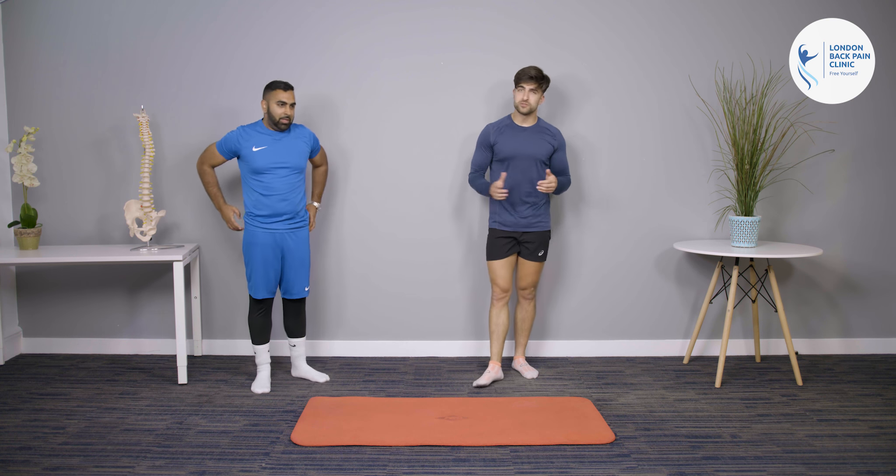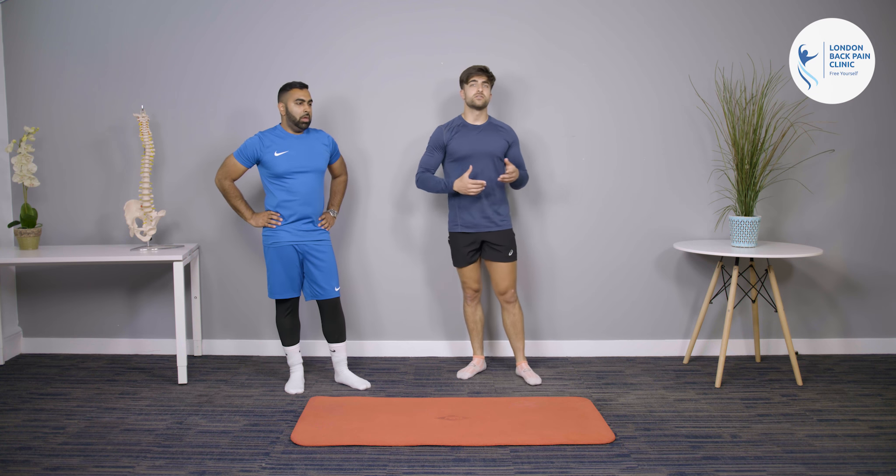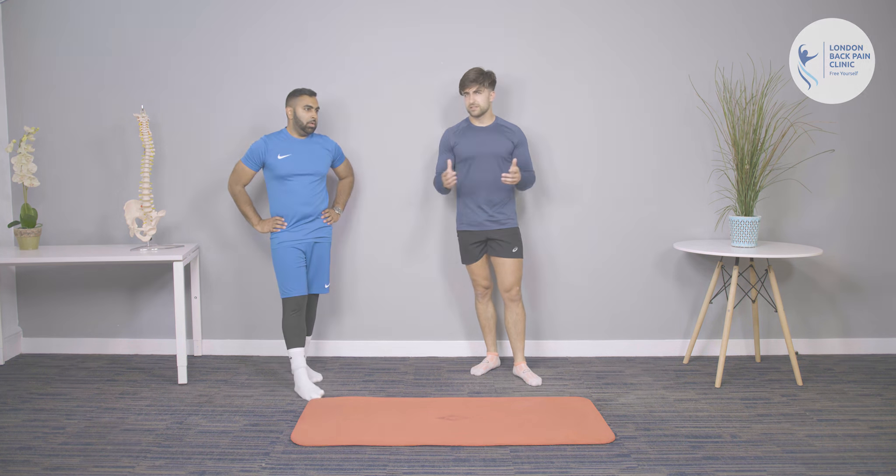Those are some examples of what you can do. There are thousands of exercises out there, so if these aren't quite working for you, make sure to search for your local physiotherapist to get a better-tailored plan.